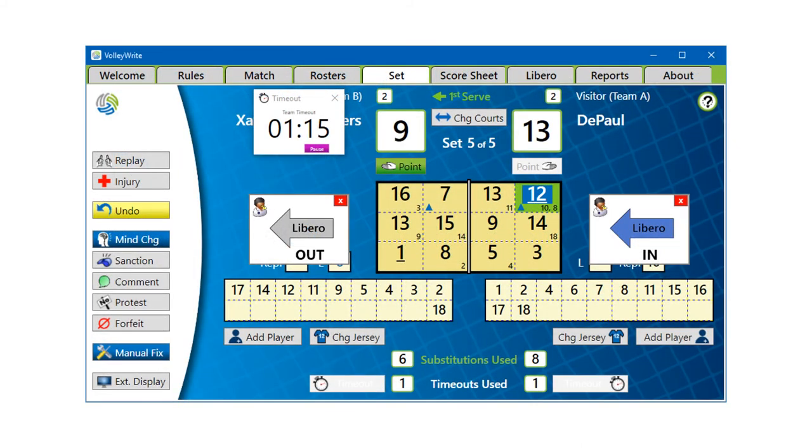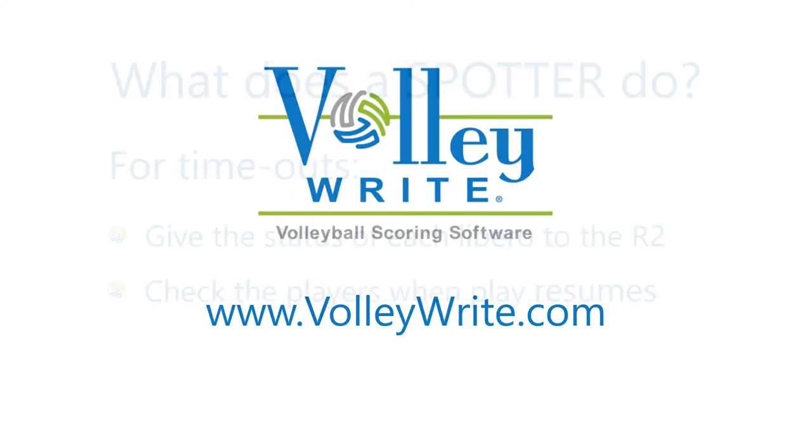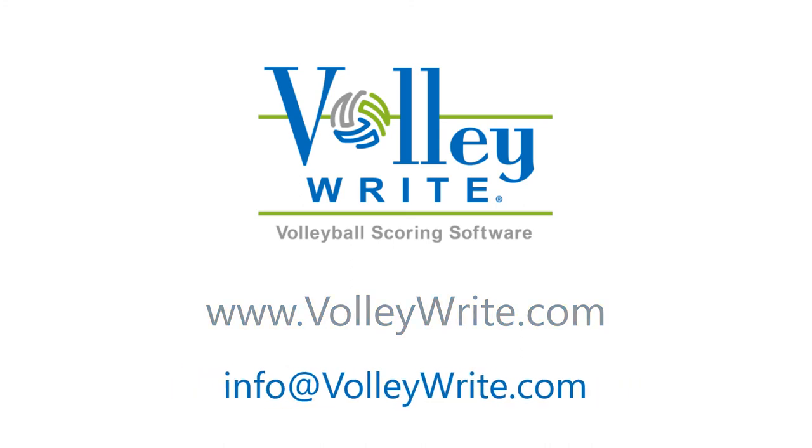And when the timeout is over, compare the players on the court to the display to be sure the correct players return to the court. If you have any questions about the role of a spotter or any other scoring questions, please contact us at info@volleywright.com.